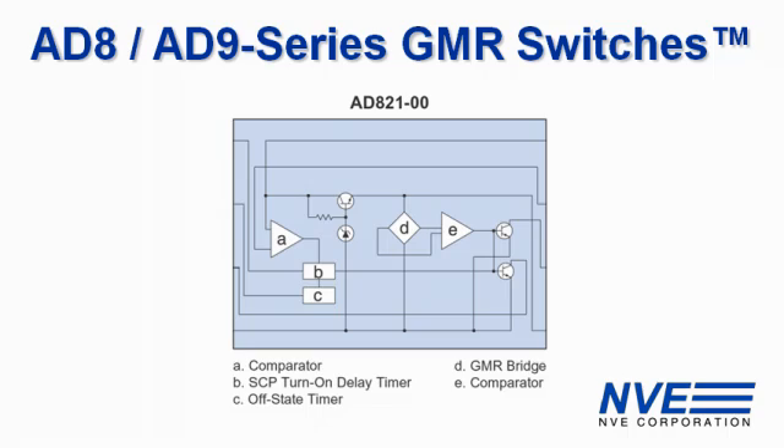AD8 and AD9 GMR switches are complete CPS solutions. They include voltage regulators, LED drivers, and short circuit protection.